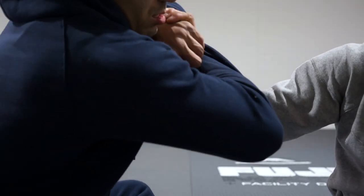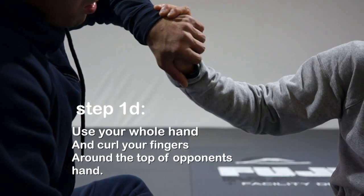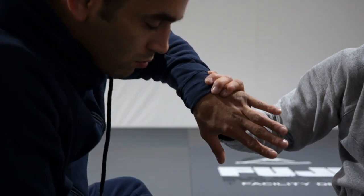As I'm doing all 3 steps, I'm also going to be making sure that I'm using my entire hand. Curl your fingers around the top of your opponent's hand — do not let your fingers hang out. That's an easy escape for your opponent. You could easily use his free hand to push those fingers away and be scot-free.